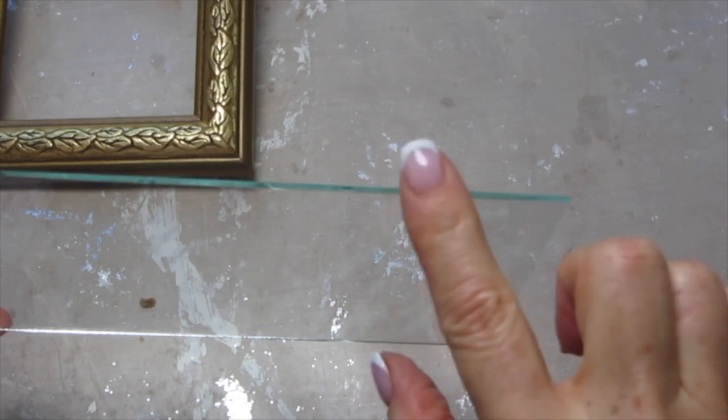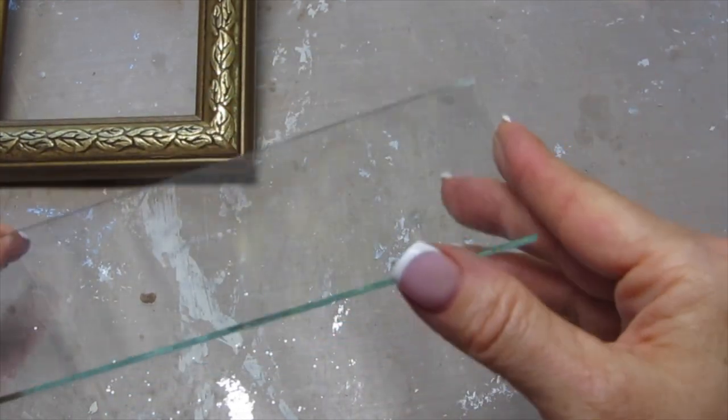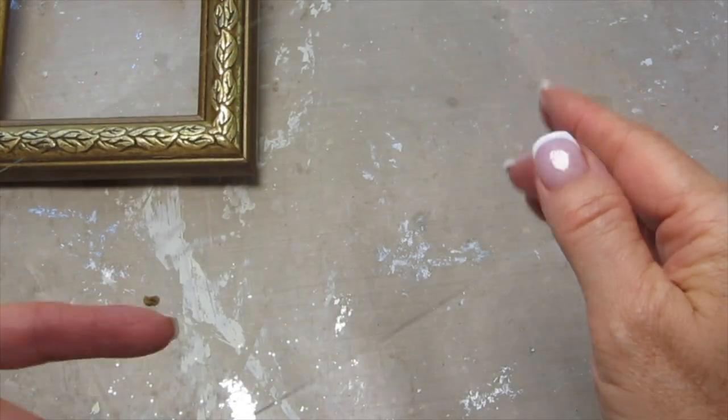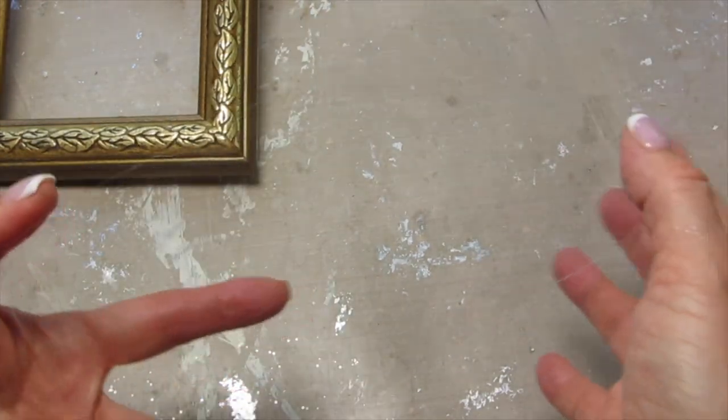Once I removed all of the cardboard from the back, I took the glass out. Now these edges are sharp, so you want to make sure you're careful with that, and you want to clean the glass off so that there are no fingerprints or any traces of oil on it.